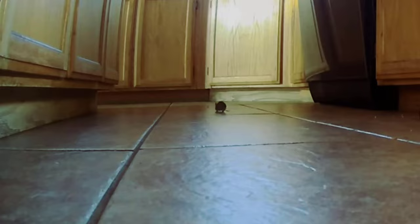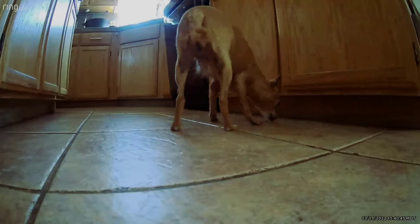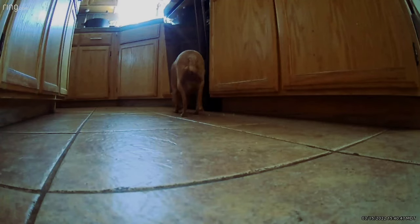I first suspected I had a mouse when I started noticing that my dogs would be overly interested in certain areas of the house, especially the kitchen near the dishwasher. So I used my Ring camera to confirm.